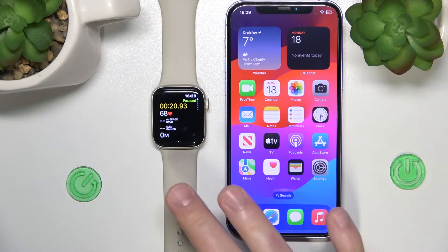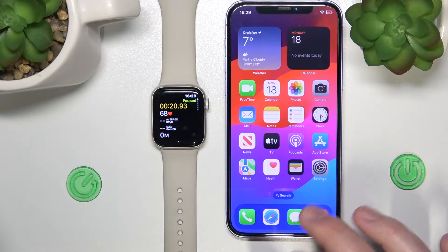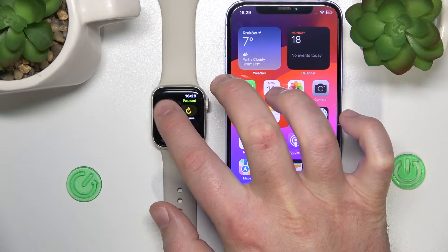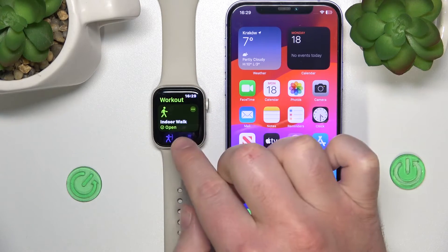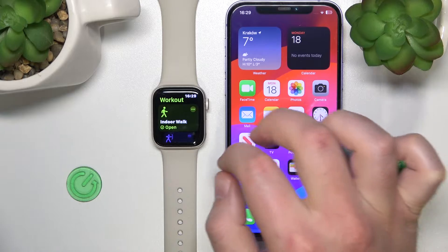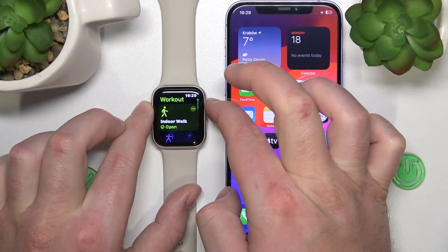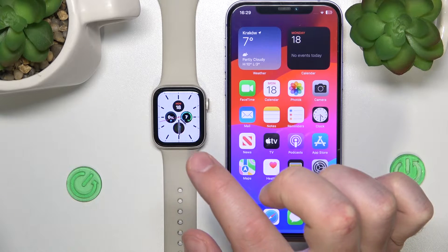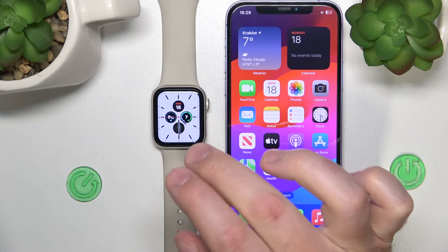Once you have connected your Apple Watch to your iPhone, it is going to save all the workouts that you have done on your Apple Watch. It is going to synchronize with the iPhone, and you cannot delete a workout just through your Apple Watch.